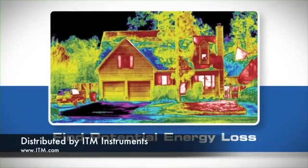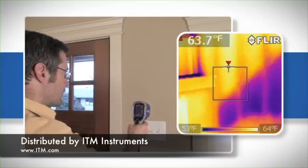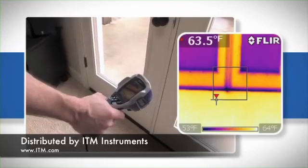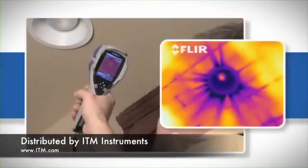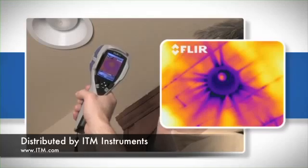The i3 can reveal a whole host of potential problems related to building heat loss that can significantly impact energy costs, including issues with missing or damaged insulation, failed or leaking windows, damaged weather stripping around doors, and many other common areas of air infiltration that can cause high utility bills.